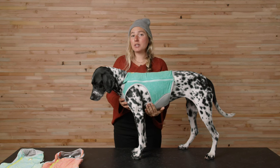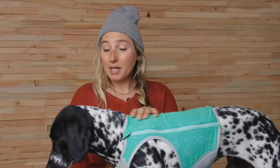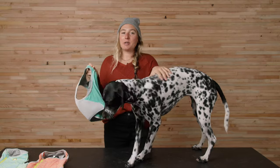Phyllis here measures 27 inches around her chest, making her right on the cusp between small and medium. Because this is a form-fitting piece of apparel, we've gone with a size small for Phyllis. So let's take a look at how to put it on.